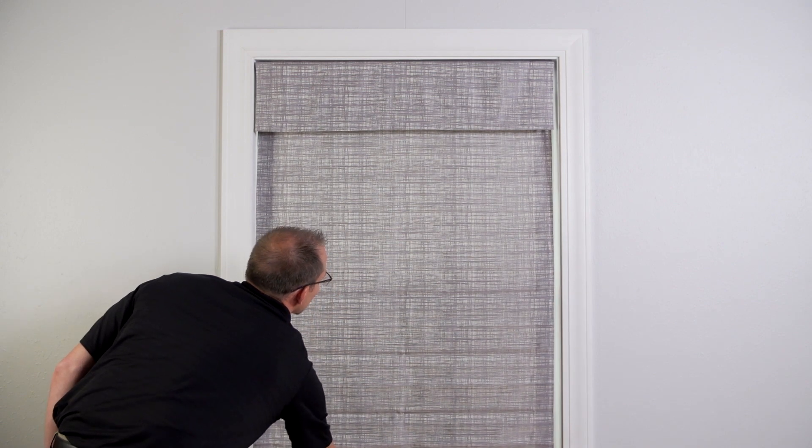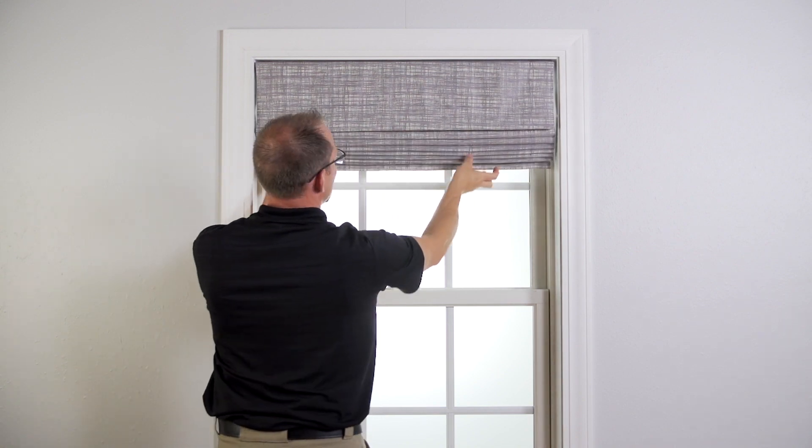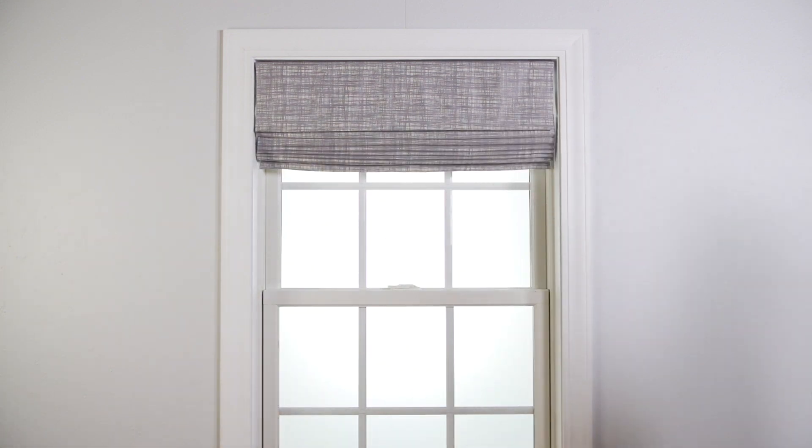When raising or lowering the shade, always use the pull ring located on the back side. Pulling on the bottom hem could damage the shade.